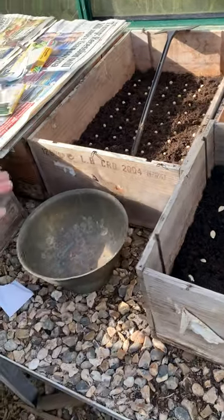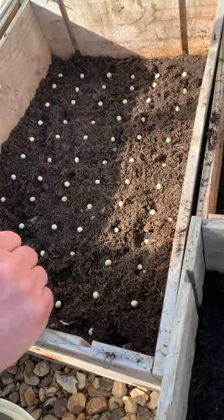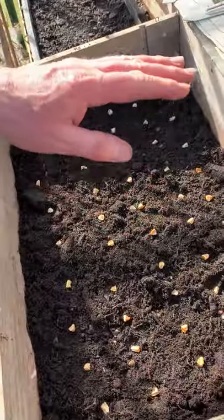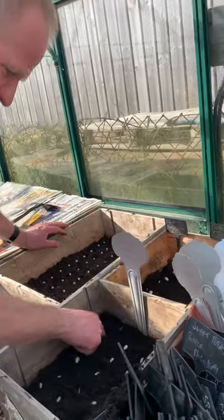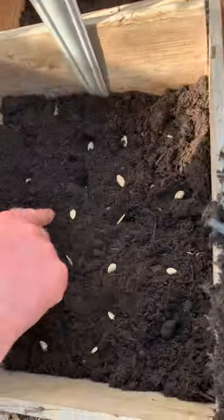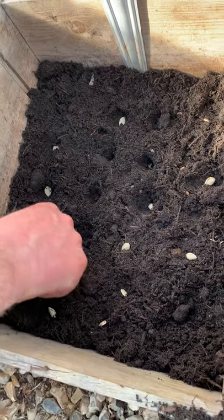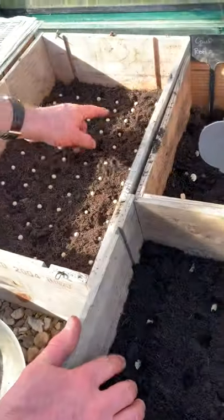These are what I did earlier — exactly the same. These are mange tout sugar snaps; I've put them in the box individually in rows of 12, six rows of 12, so 72 plants. Here are the sweetcorns — I've done exactly the same individually. These you could still do in individual pots, though they're slightly better in seed trays. The technique with all of them is the same: you press them in about an inch. Mange tout slightly less, about a fingernail's depth. Those are the same — an inch.